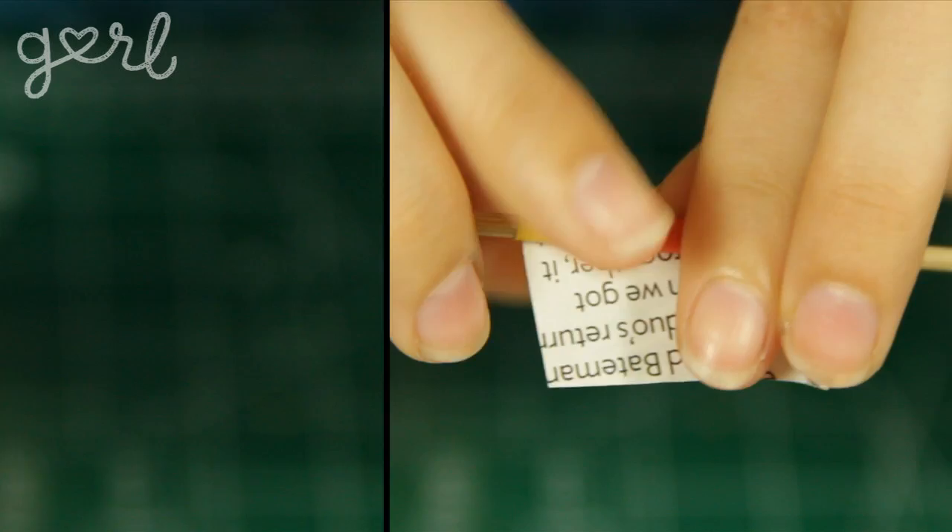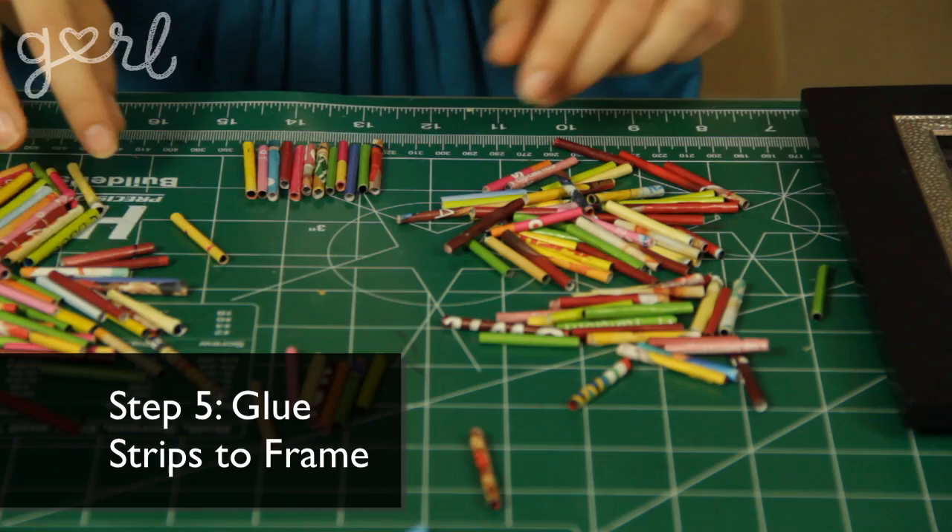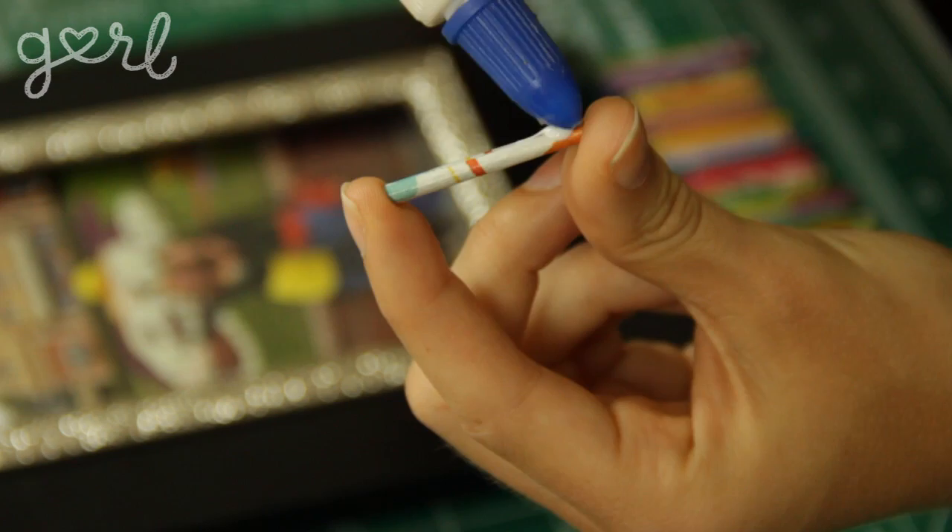Speaking of rolling, I think it's about time that we rolled out a montage. Ta-da! We now have fun colors to work with. All that's left to do is glue them to your frame. Sort out your mini rolls until you're satisfied with their color and pattern, then using your craft glue, attach your rolls one at a time side by side around your frame. Let's rock and roll.